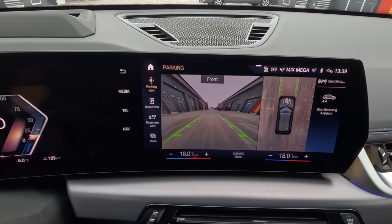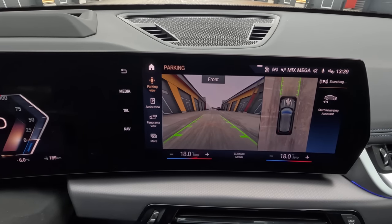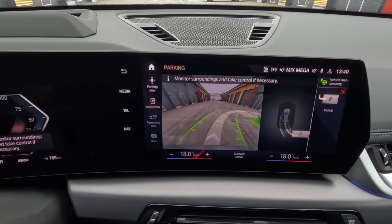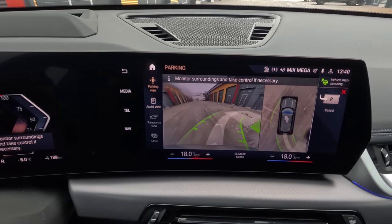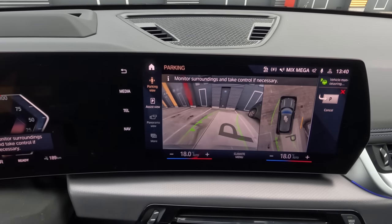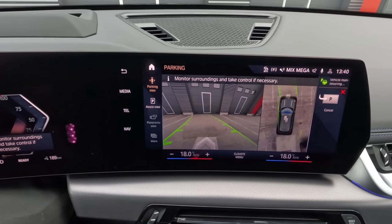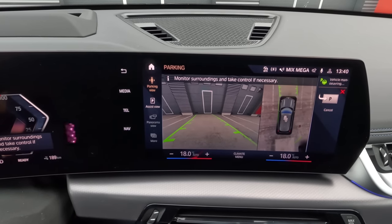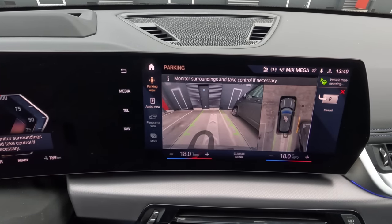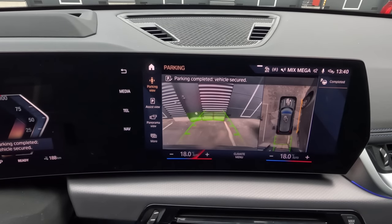The parking assistant works the same way when you do perpendicular parking. It starts to search for an available space, and as soon as it finds it, you can start the reverse parking by pressing the button here or the button on the steering wheel. The car does everything for you — it even engages changes from reverse to forward and then back to reverse again to park the car in the correct position in the middle of the parking space.